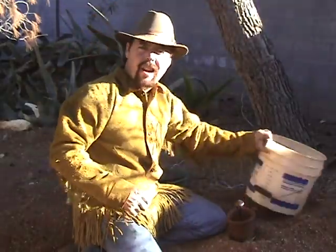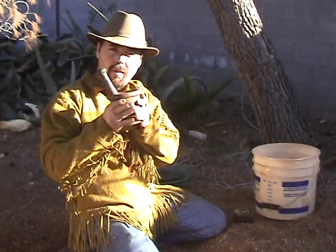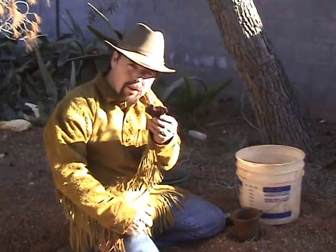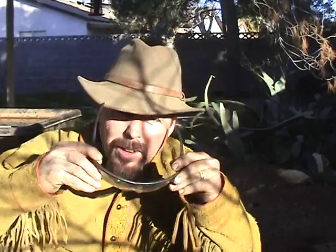I've gone ahead and collected up all my samples and got my mortar and pestle out — now we're going to start grinding. I'm going to take some of this good-looking plumbojarosite and crush it out. First thing: eye protection. I can't stress that enough, because if a chip comes out of that mortar and pestle, it's going to get you in the eye. Safety first.